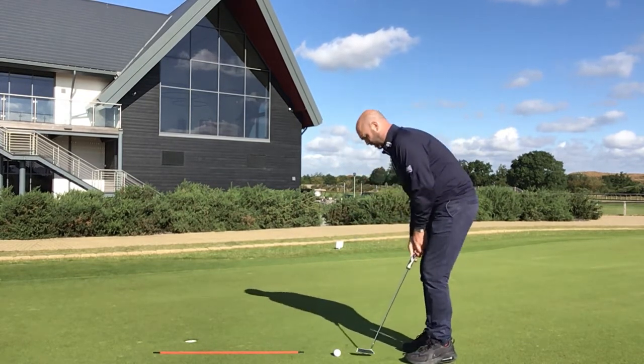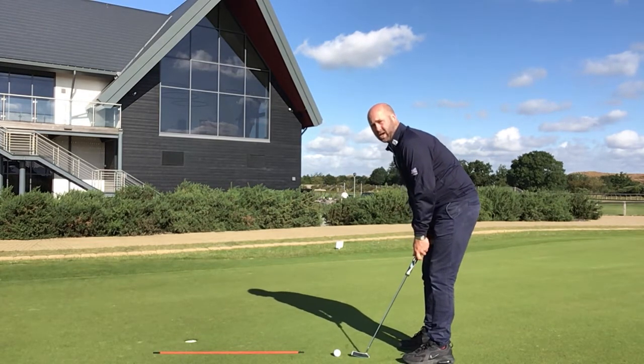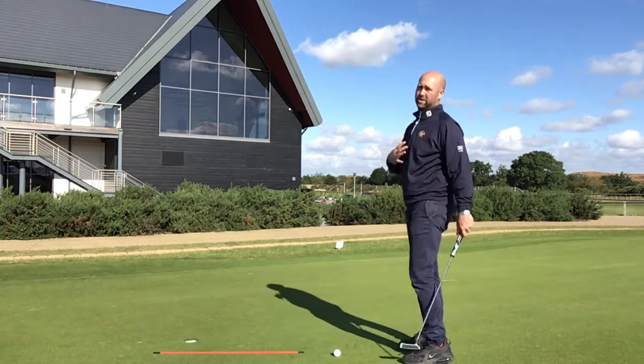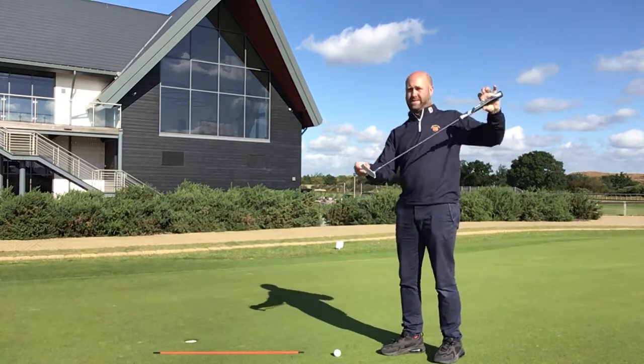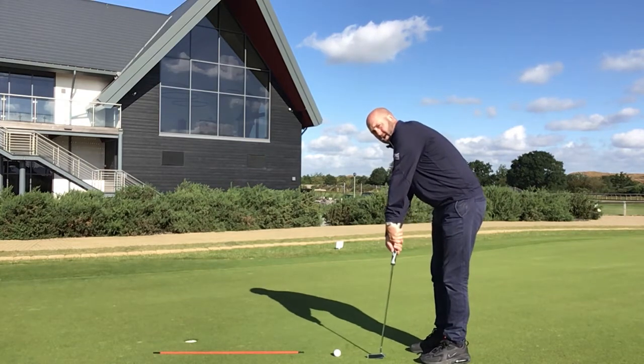Lots of golfers I see set up with the club in their lap — it's pointing low into their leg and the toe end of the putter sticks up. I can see this through the cap-toe system I use: the toe angle sits up quite a lot, and when you try to get the putter down it's difficult because you can't do that with a finger grip while lifting the arms up.